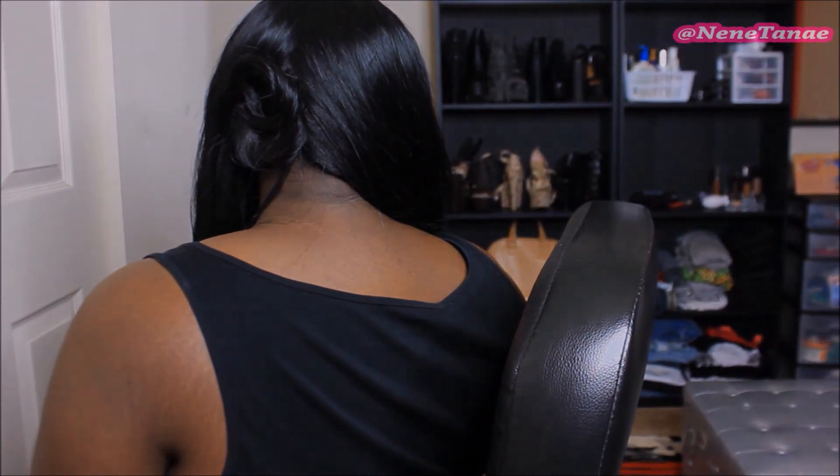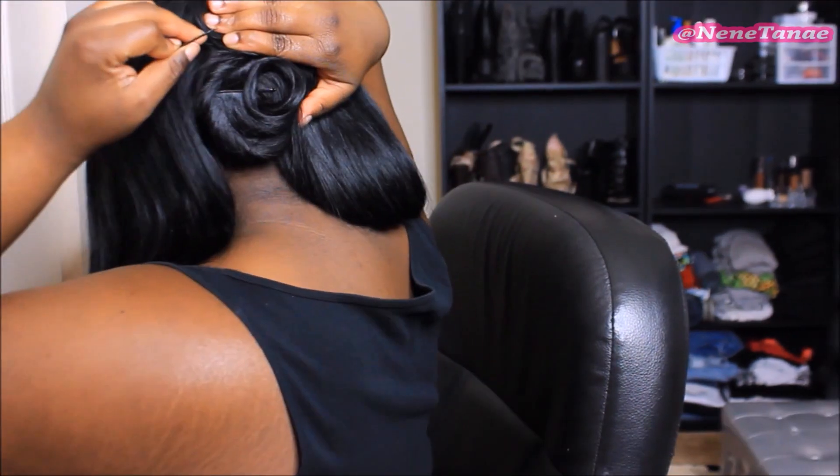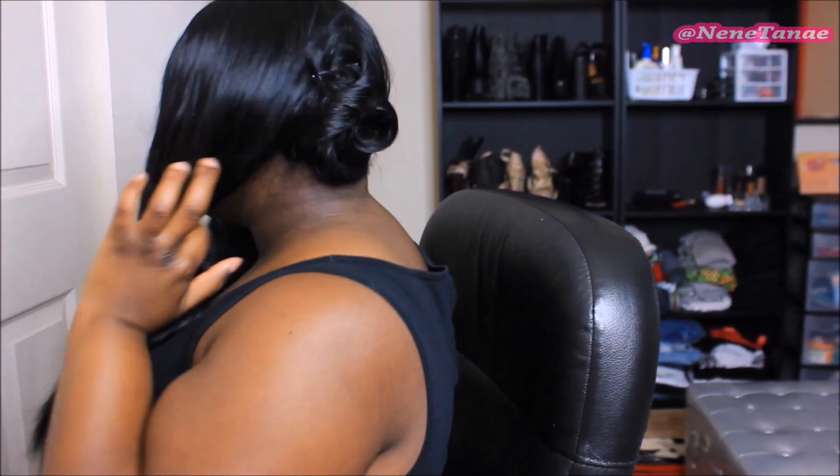I'll show you again: I take some hair, wrap it around the barrel, let it sit there for a couple seconds, and then I like to really hold it in my hand, push it up, and then pin it. Pin curls are really, really simple — I've been doing them since middle school.